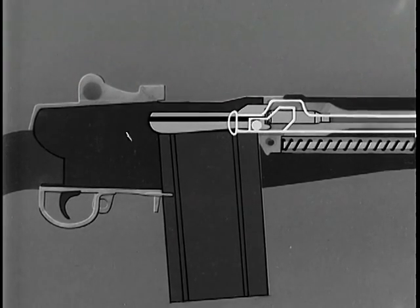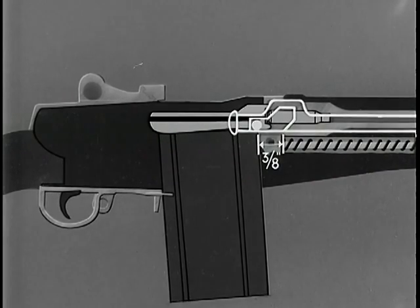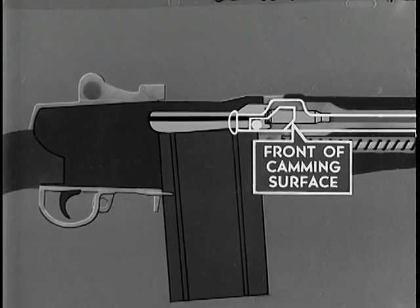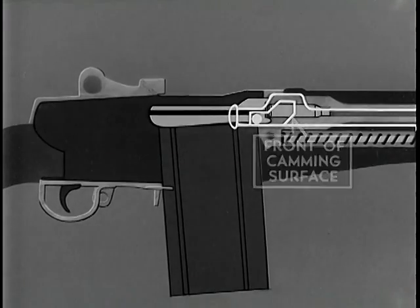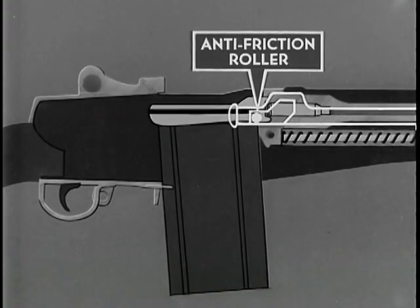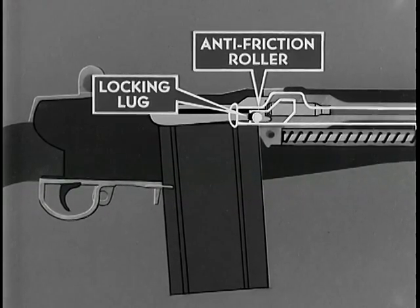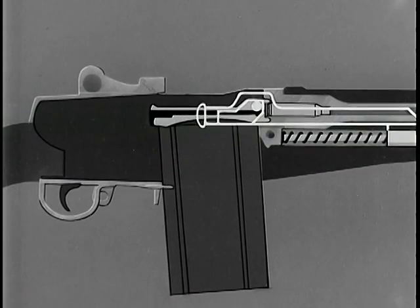Before the bolt starts to unlock, the operating rod permits three-eighths of an inch of free travel to the rear. This is a safety factor, permitting the bullet to leave the muzzle and gas pressure to subside before unlocking begins. This prevents gas from blowing back into the rifleman's face when the bolt unlocks. At the completion of free travel, the front of the camming surface in the hump of the operating rod comes in contact with the anti-friction roller on the right locking lug. This rotates the bolt counterclockwise, forcing the locking lug on the bolt out of the locking recess in the receiver and unlocking the bolt.